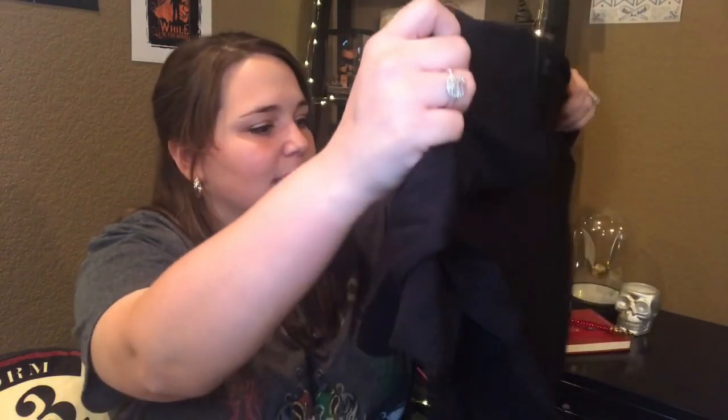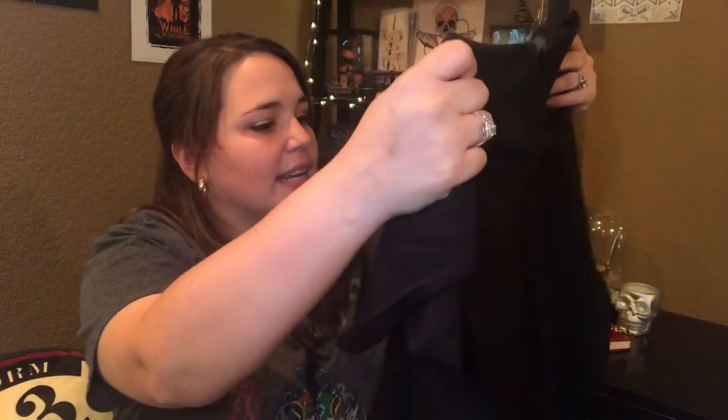It is the Deathly Hallows symbol. That is so cool. I'm not the biggest fan of skulls, but I actually love this shirt. We have the Resurrection Stone, the Elder Wand, and then this triangle is supposed to represent the Invisibility Cloak. I love this. And it is a Loot Crate exclusive. Great start to the box!